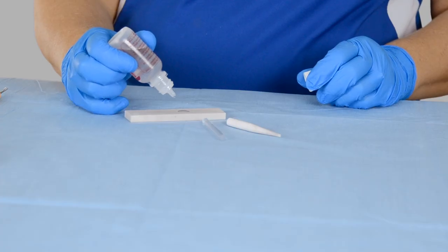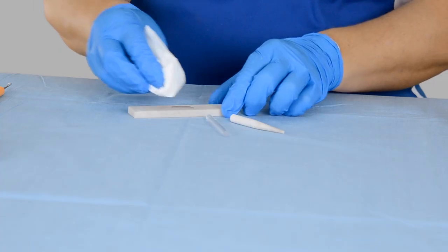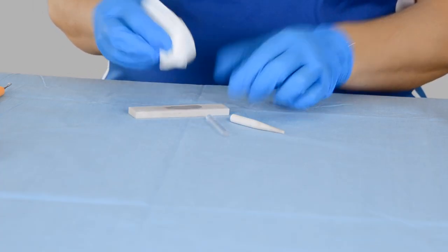The first thing we want to do when sharpening is to prepare our Arkansas stone. To do that, I'm going to take one to two drops of oil and place it on the stone, then take a piece of gauze or tissue and gently spread it out. I don't want too much oil — just enough to spread as we work.